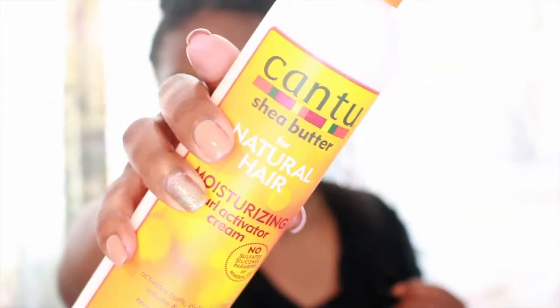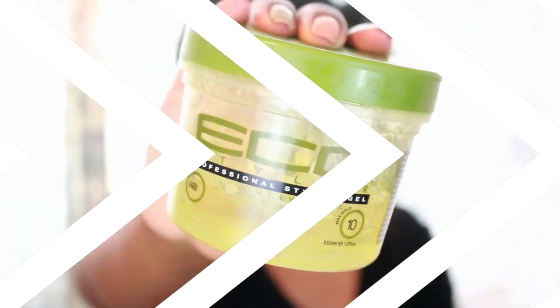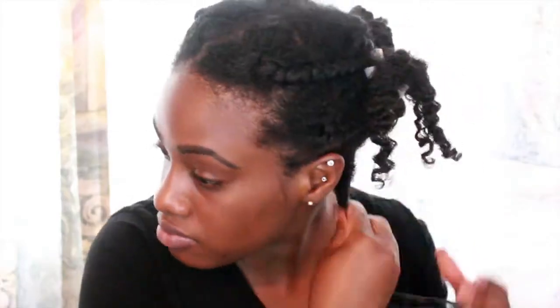I already put leave-in conditioner in my hair the night before. Now I'm going to take this Dove Serum and apply that to my hair, and then I'm going to take this Cantu Shea Butter Moisturizing Curl Activator and apply it, and then I'm going to take my Eco Styler Gel — the olive oil kind, my favorite — and apply that all over my hair.